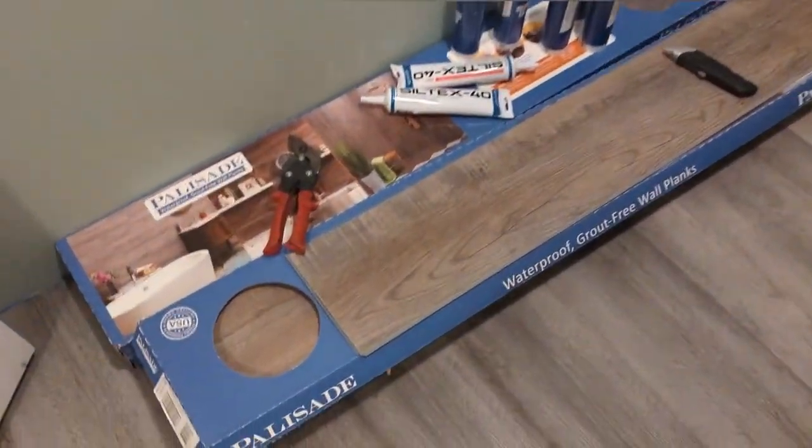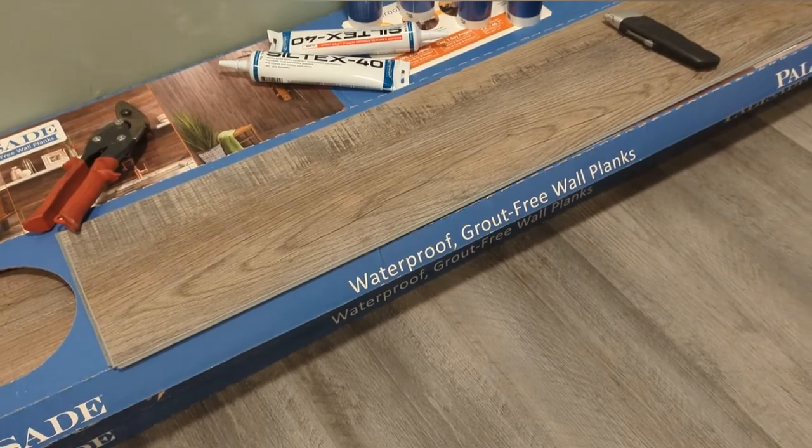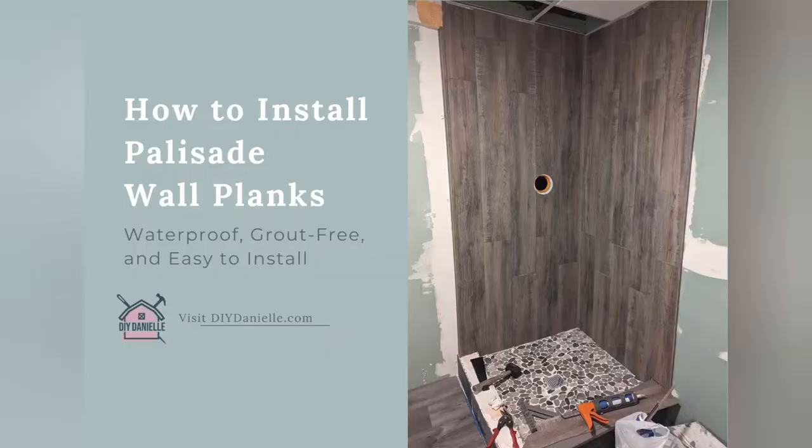Today we are going to be installing these Palisade Waterproof Grout-Free Wall Planks. Hey, it's Danielle over at DIYDanielle.com and today I'm going to show you how to install these Palisade Waterproof Grout-Free Wall Planks.